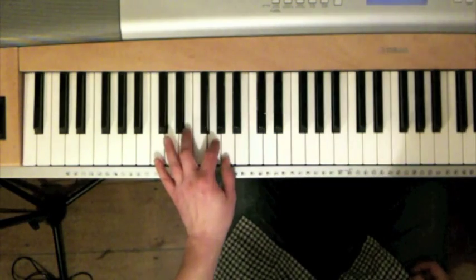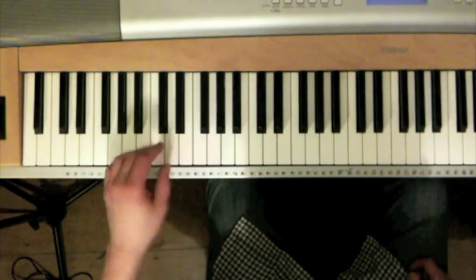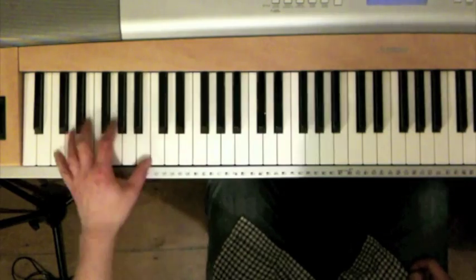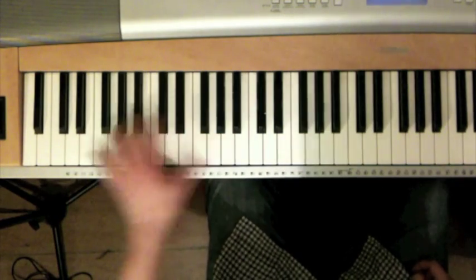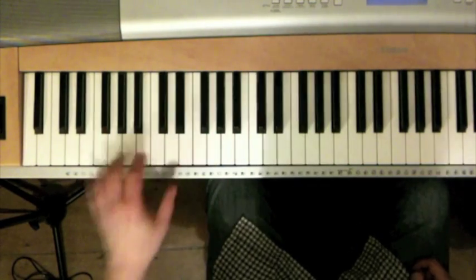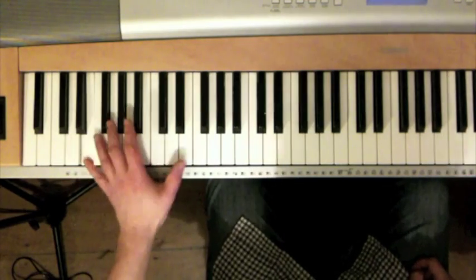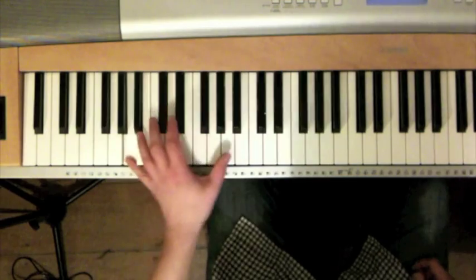So very simple. But as you can see, instead of just doing it in one octave, we're doubling it up. It's a little bit easier going up than it is going down, because going up you're just doing that, and then on the way down you have to jump.